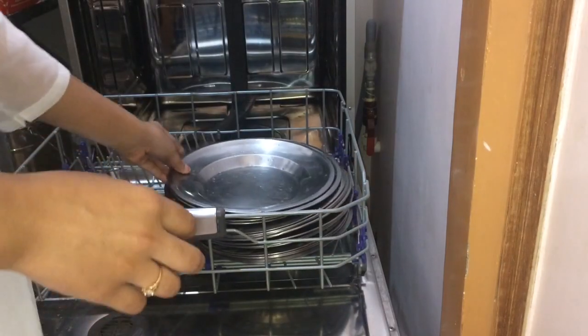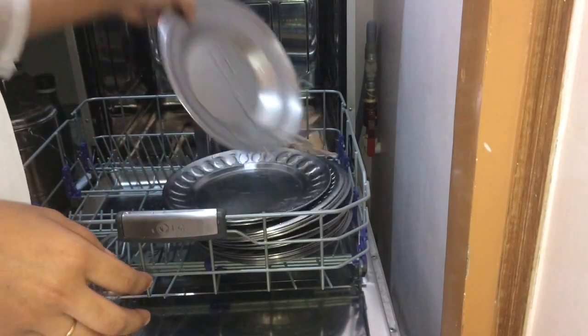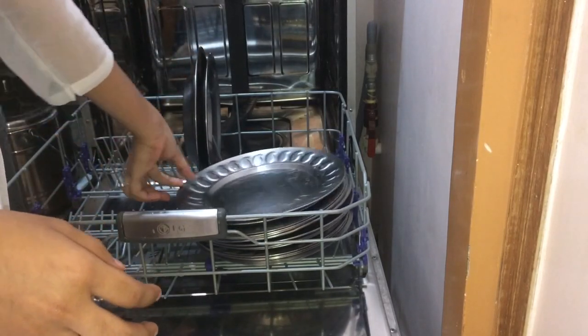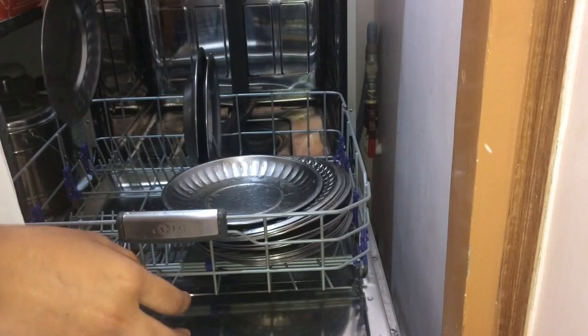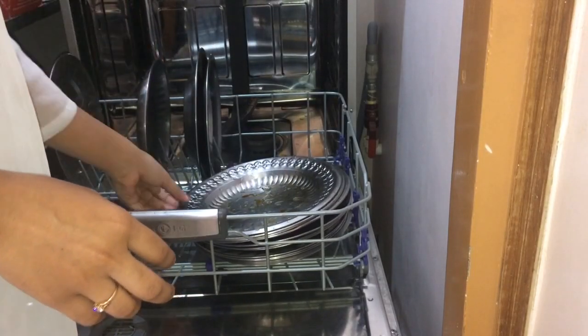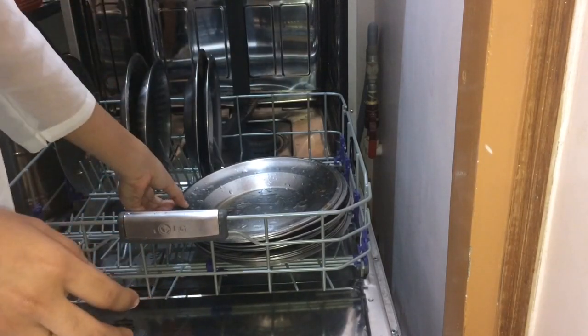Now I will start adding the lower rack. I will arrange all the plates in the lower rack. In Indian utensils, these plates are often used. Sometimes flat plates are used, sometimes thali-style plates. These designs are different and they are quite difficult to arrange.